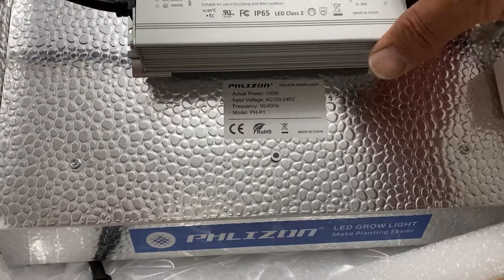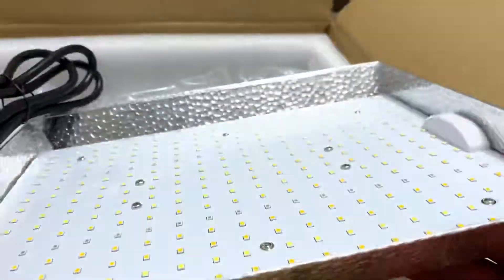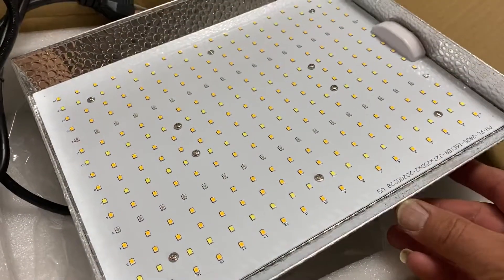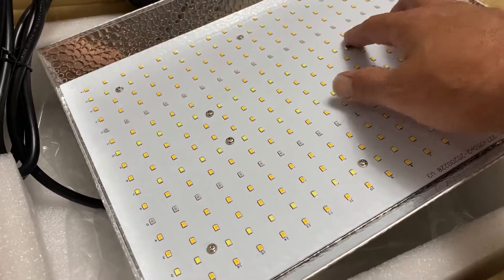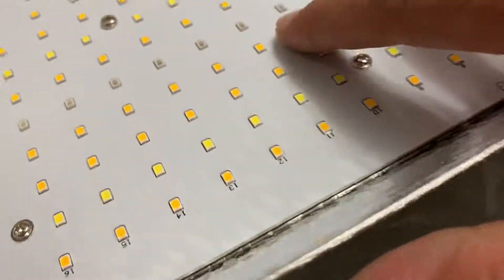So that's how it looks on full power. You can see the LEDs here — I think those are the IR ones. There are two rows, and they look pretty big.